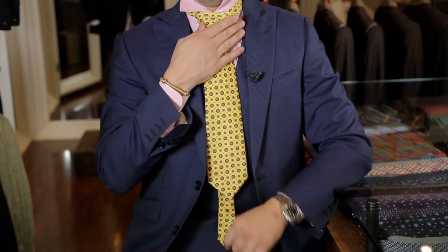Next, tighten the knot and center it with both hands. There you go — two solid, proper tie options to make sure you look your best in any situation.